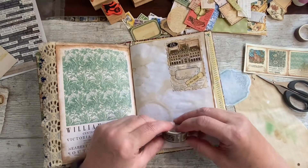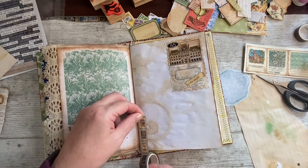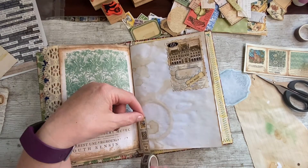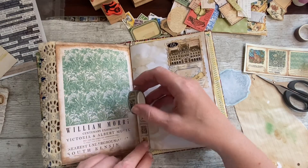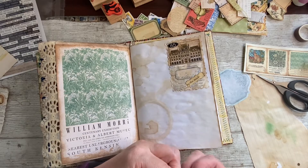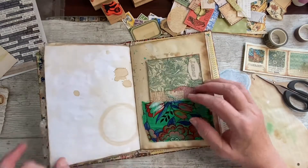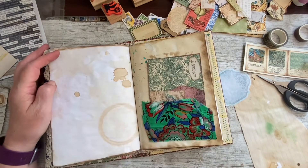We've got this washi, haven't we? It's a maybe, but I might want it somewhere else again, so I'll just leave that be for now and see what I want.